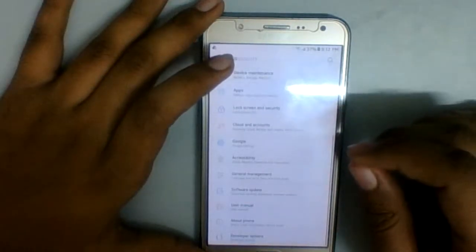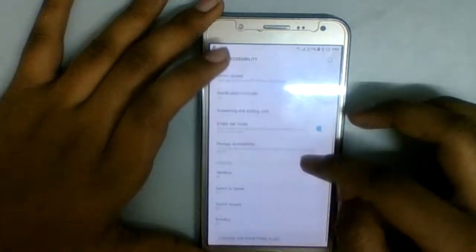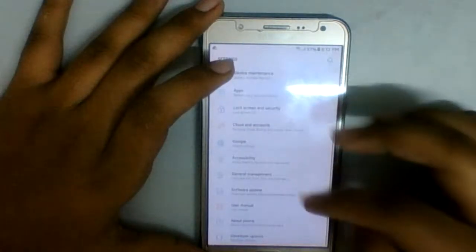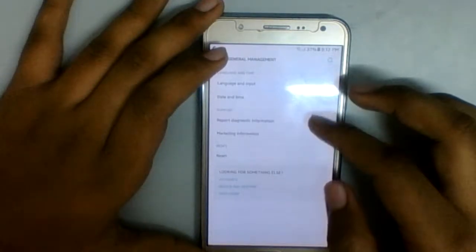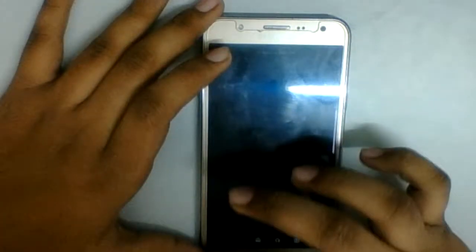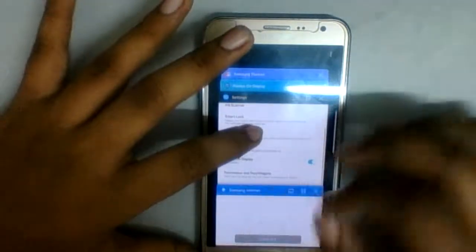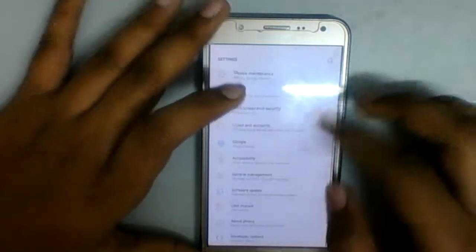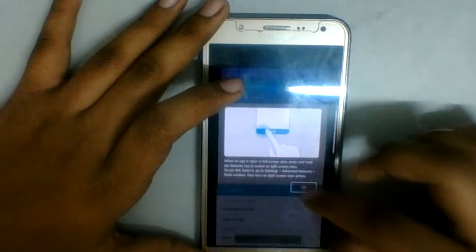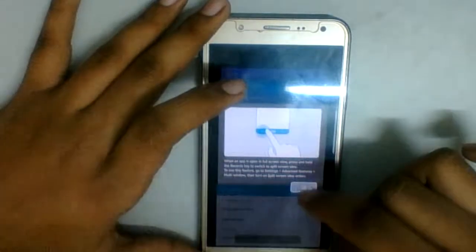Accessibility — I don't need any of those options. General Management — no need to report anything. Software updates — fine. User manual opens up in a browser somehow — I knew that.